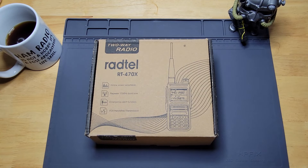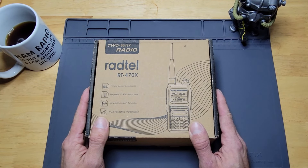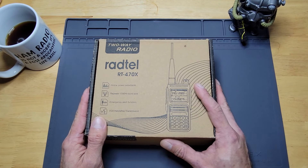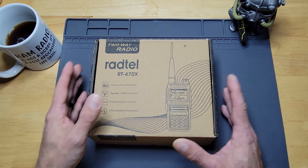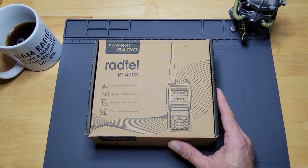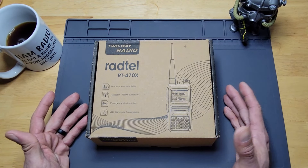Today we're going to be doing an unboxing of the Ragtail RT470X multiband handheld unit. It is not from 2-Way Radio — I actually got this one off of Amazon. You can also buy it directly off their website, Ragtail.com.